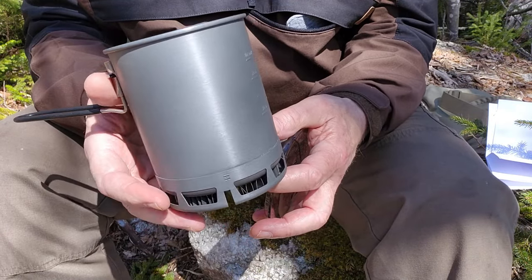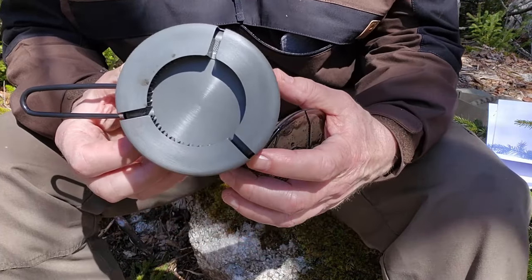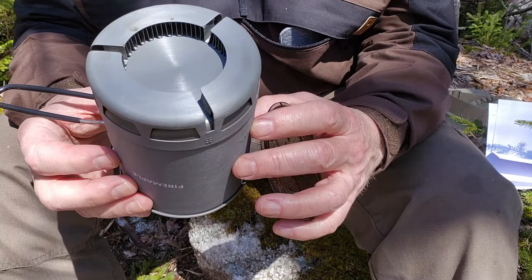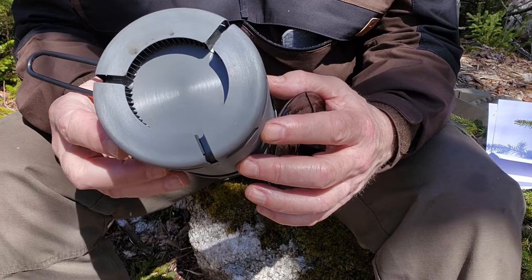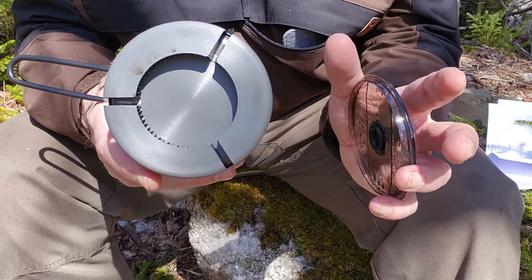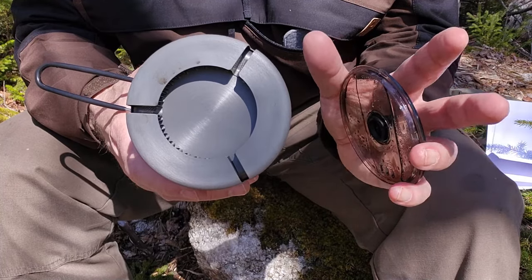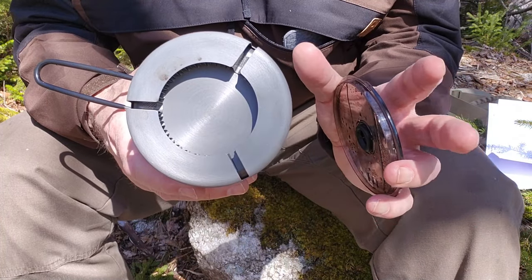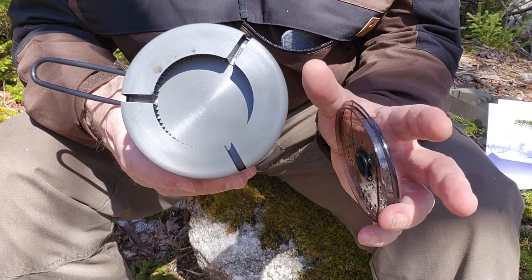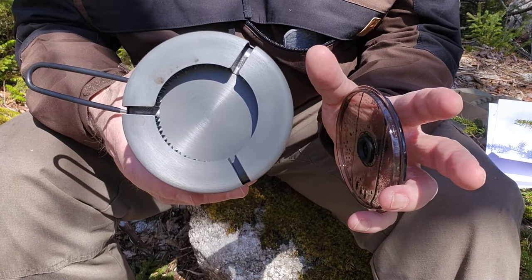It is made of hard-anodized aluminum. This is kind of the unique feature and what makes this stand out — there is a heat exchanger on it. You can see there are three slots in the heat exchanger, and they're designed specifically to match up with most gas canister stoves that have three legs on the pot holder, with a few exceptions. Specifically, it is matched to the Hornet 2 titanium gas canister stove from Fire Maple, which I've reviewed previously. But I did test it with a few others just to see what kind of results I could get.